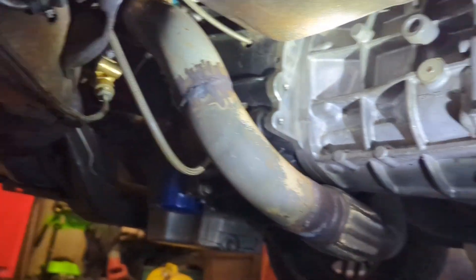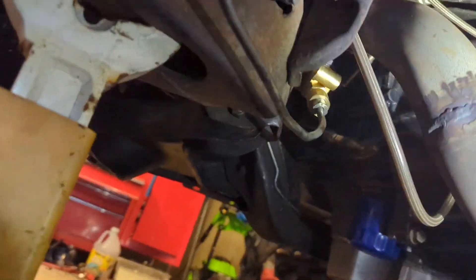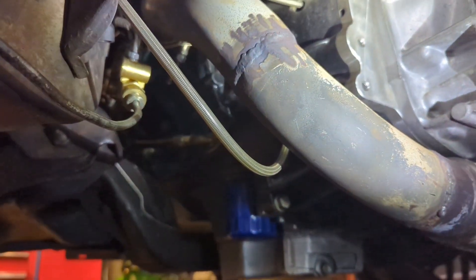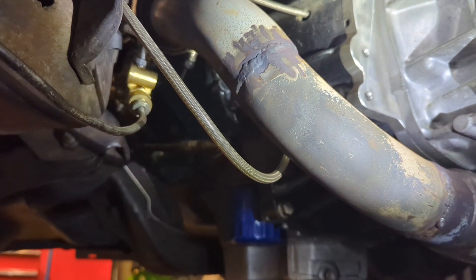We're going to start by pulling down this crossover tube, then pull out the driveshaft, and get inside the car to take the shifter out and all that stuff. Let the fun begin.